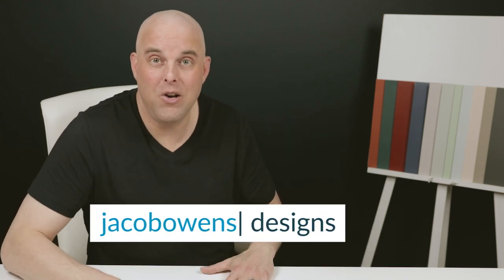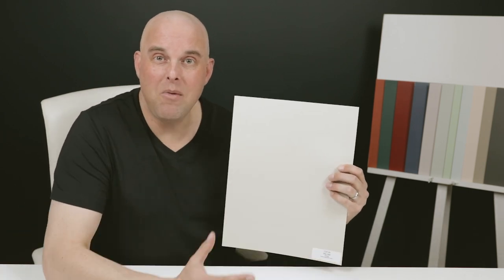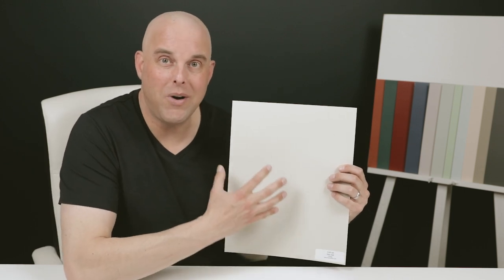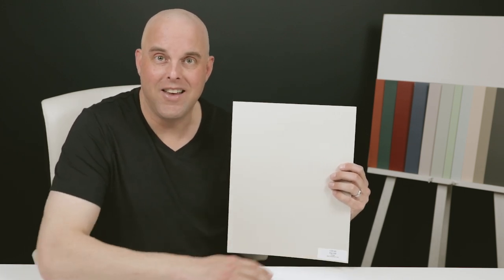There is a paint color that I want all of you to know about — it's called Sea Salt by Benjamin Moore. I'm going to show you the undertones of this paint color and what makes it so unique. I'm also going to show you how it reacts to lighting and give you three valuable tips you need to know before deciding to paint it in your home.